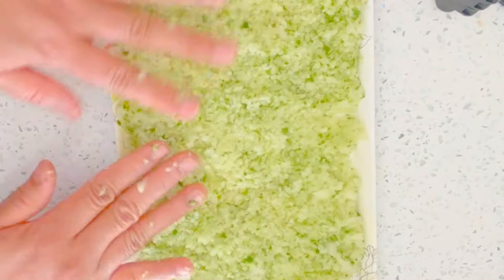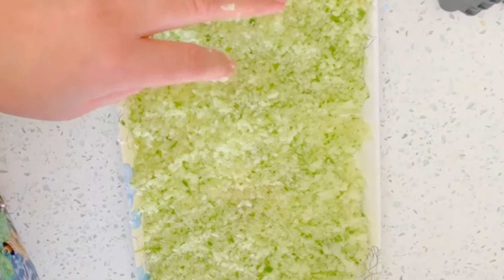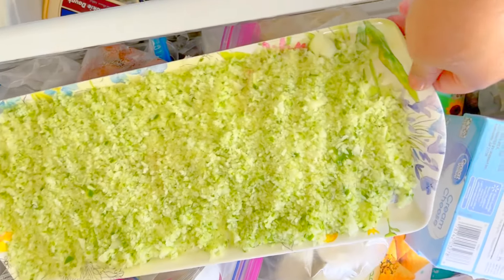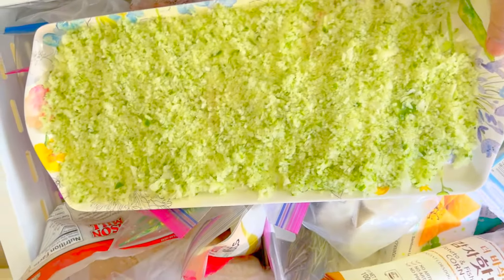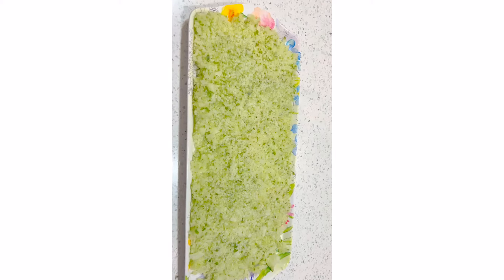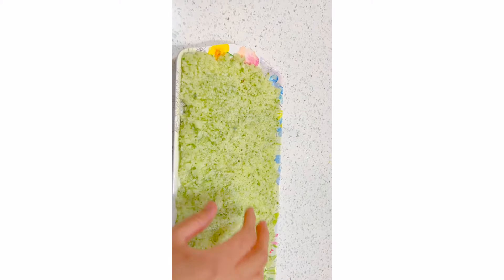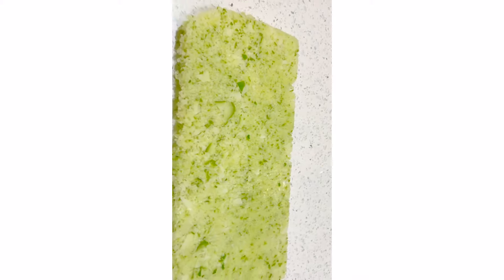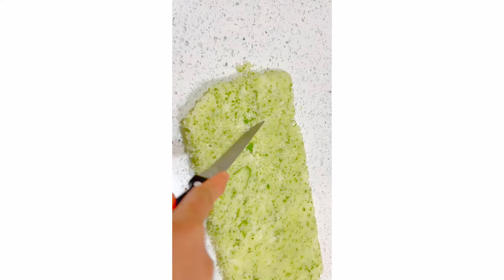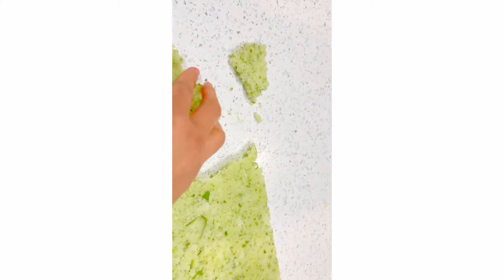I'm just going to freeze it and that's it — that's my tenderizer, it's all natural. I've put the tray of raw crushed papaya in the freezer. After maybe eight to ten hours I'll take it out. So I've now taken the frozen crushed papaya out of the freezer — as you can see it's already frozen. I'm just going to cut it into small pieces; you can even break it with your hand, it's very soft.